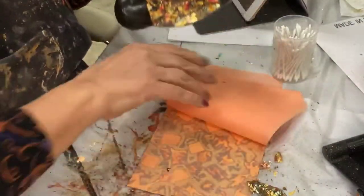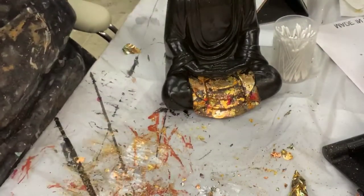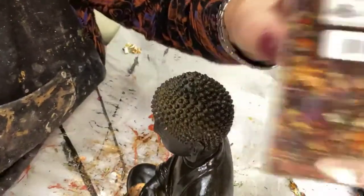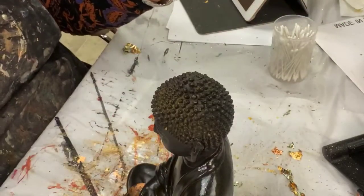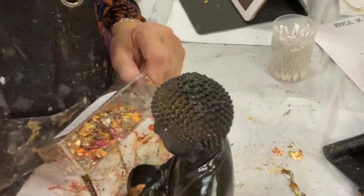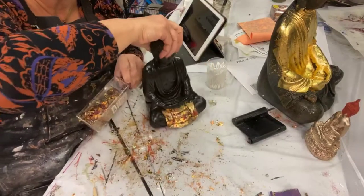The last thing we're going to do is work with my Japanese Buddha. We're going to work with the Tamisei flakes — or Shabin, depending on who you're buying it from. I have these Tamisei flakes from Sep Leaf. They're gorgeous — they have sort of a lot of pinks and purples in them. I'm going to zoom back out again so you can see what I'm doing.